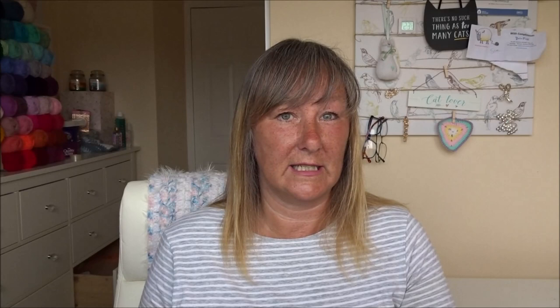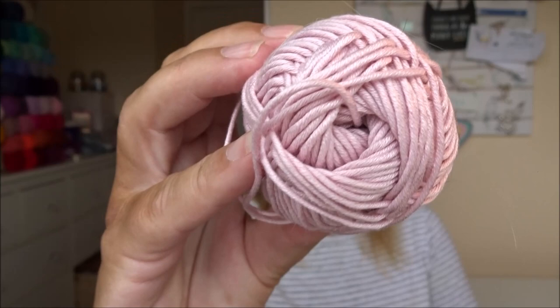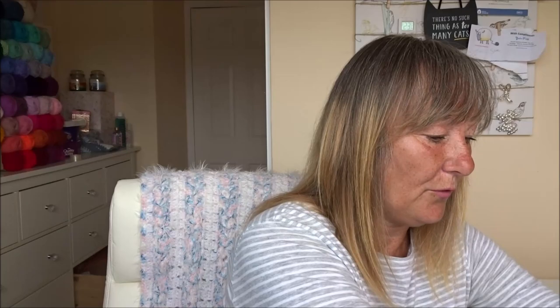I researched this and on Deramores it's about £2.89 for a 50 gram ball. I thought if I'm going to start collecting that's going to be expensive, so I went on YarnSub — I'll leave a link below — and it came up with this as an alternative: Drops Muskat, which I showed in my last haul. It's approximately £1.60 a ball at Wool Warehouse, and it's also a mercerized cotton. So £2.89 versus £1.60 — and I was very pleased because they are in my opinion very similar to the Rico Design cotton. So why pay £2.89 when you can pay £1.60?